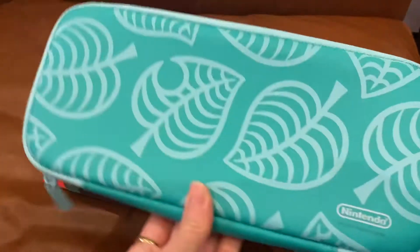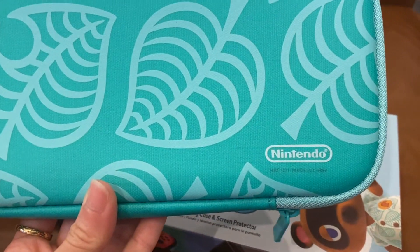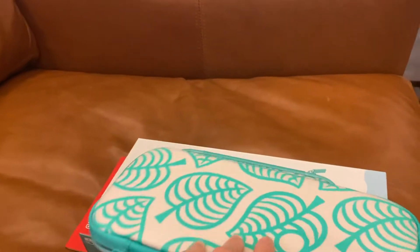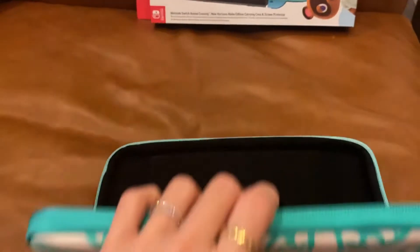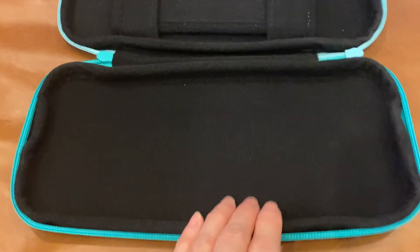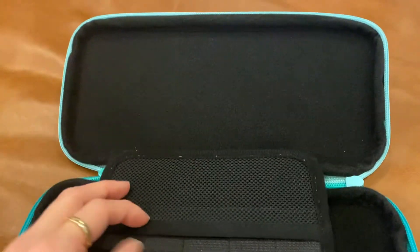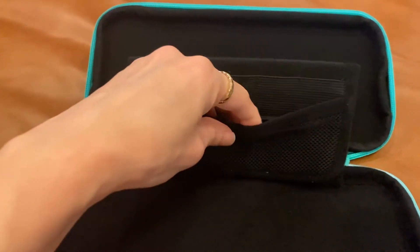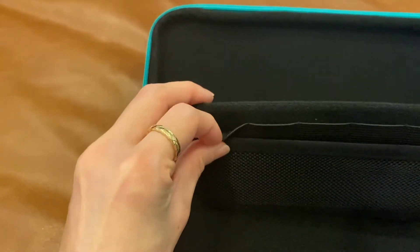So this is on one side and it has the Nintendo Switch logo here in this part here. And then at the back is this dark green color with the Nintendo print as well. And if you open this, you will find — I'm going to just set this box aside — if you open this, then you're going to see here a black. This is like a soft material that will protect your console. And it has like a pocket here on the other side. So it has this net here in a pocket.